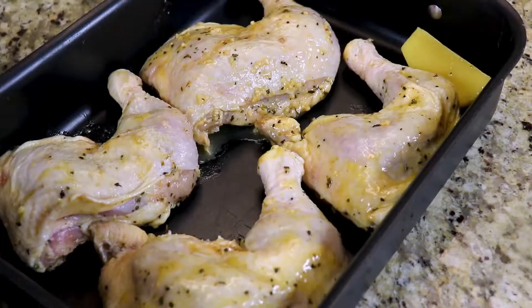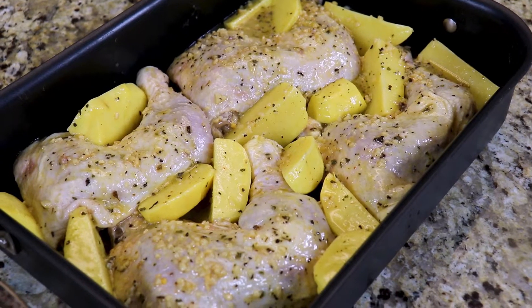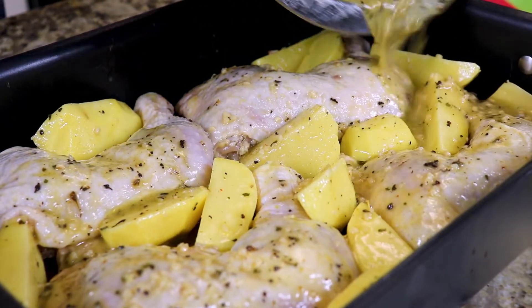Okay everyone we are back. I've just taken our marinated chicken and potatoes out of the refrigerator — they've been in the fridge for five hours. Now we're going to take this and put it in our pan. Now that we have our chicken and potatoes in the pan, we're going to take the leftover marinade and drizzle it all over the top.